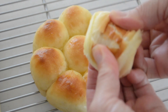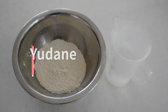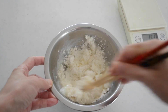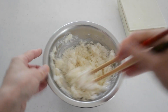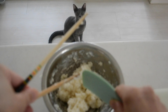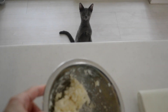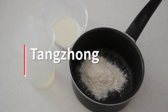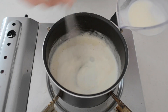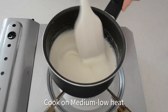Yudane was invented in Japan. It is made by combining flour and boiling water to create a thick paste. You leave it overnight in the fridge, then the next day add it to the dough to make shokupan. Tangzhong is cooked in a pot with a lot more water to create a slurry — it's smoother than yudane, and you can use it at warm temperature.